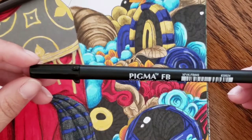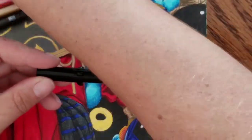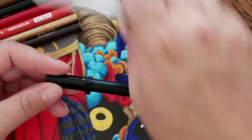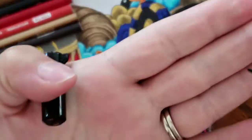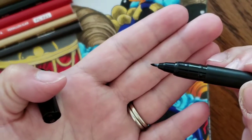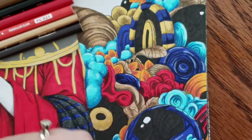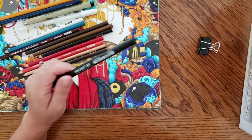I also bought a manga set by Sakura for drawing manga. It came with different sizes of Microns, a white jelly roll, and this Pigma FB brush tip pen — I love this thing. I've been using it for all these orbs in here. I love this pen so much I might have to get a package of just these to have a bunch of them.